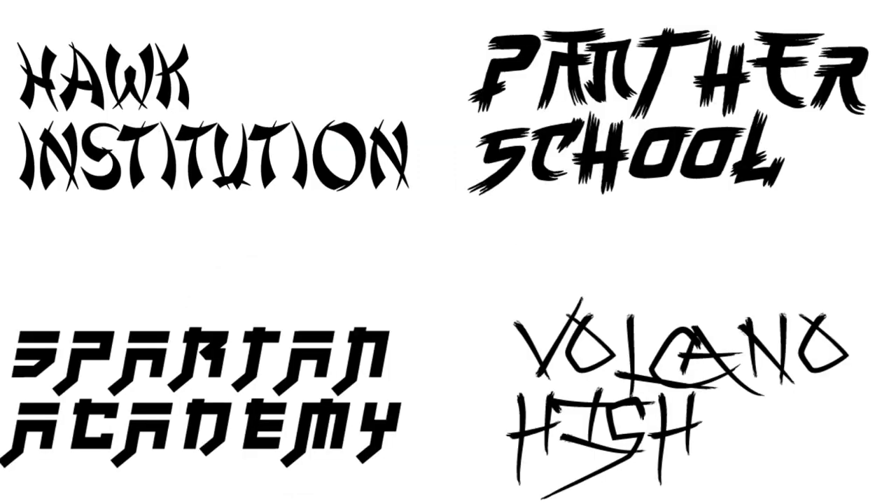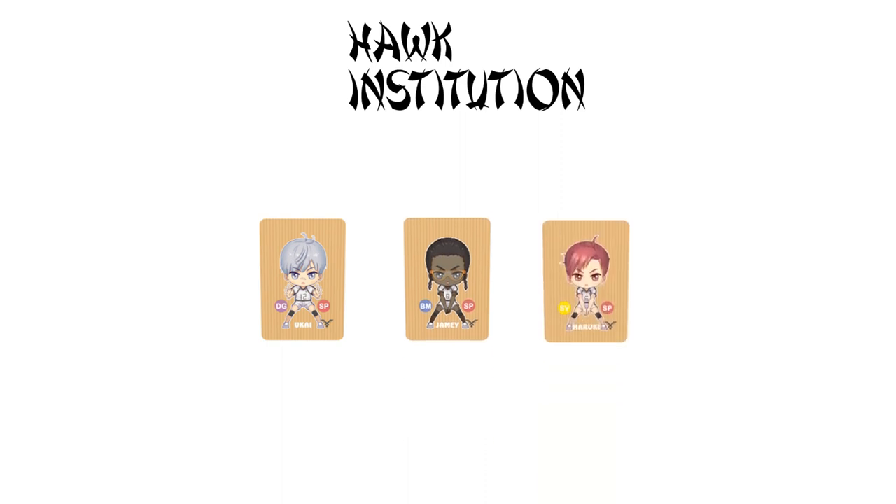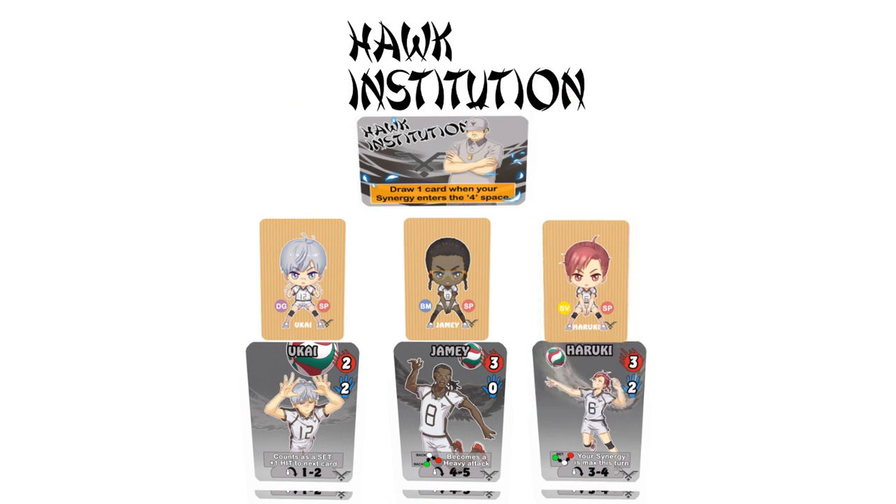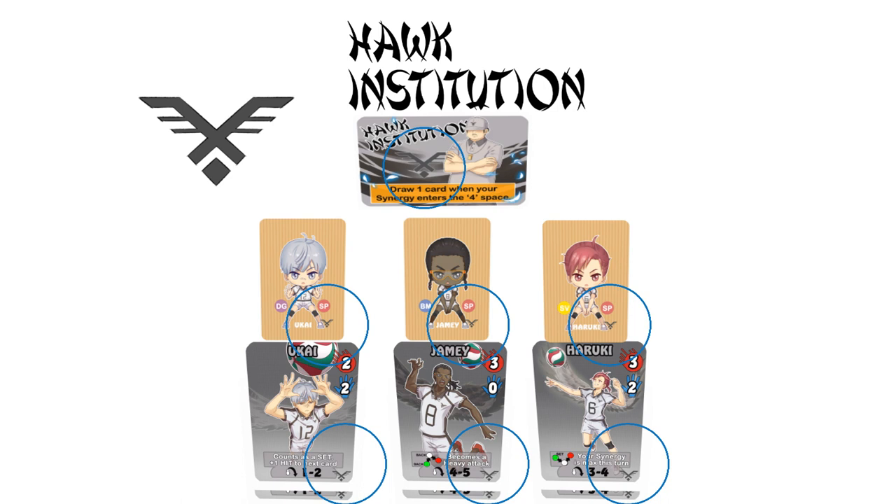Choose a school team, then take its respective three-star members as well as its coach. Each member also has two copies of their own special move, which you should also take now. Look for the team markings on the card to help you sort them out. In total, you should have six special move cards.